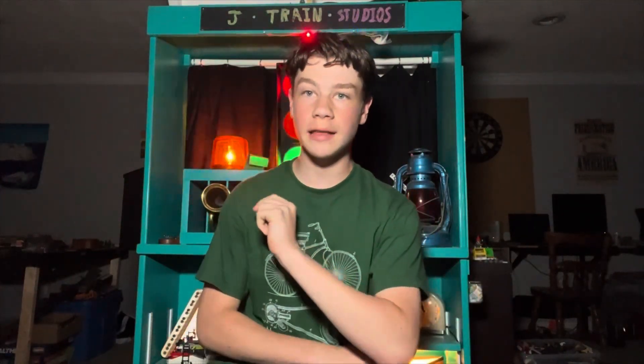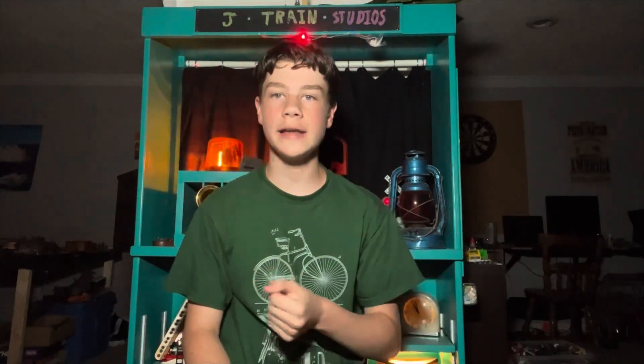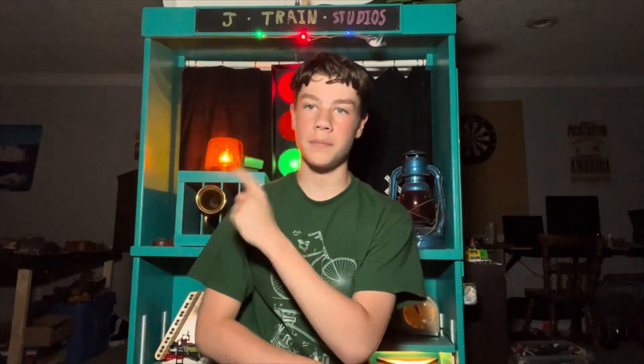Hello and welcome to J Train Studios! Today we're going to be designing three sirens, and in case you want to make them yourselves, I'm going to show you how I did them. I have three sirens I'm going to design today. The first one is a T-128, which I mount up on my train set. The second is a P-15, which I'm going to have in the siren graveyard on my train set. And the third one is hopefully going to be a 2001 siren, which is going to go on my grandpa's train set. Let's get right into it and start designing.